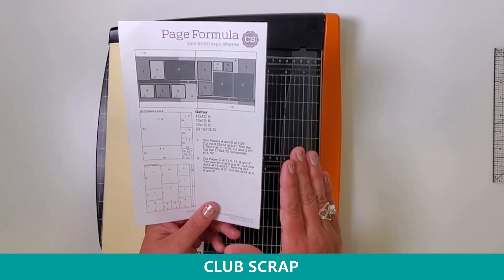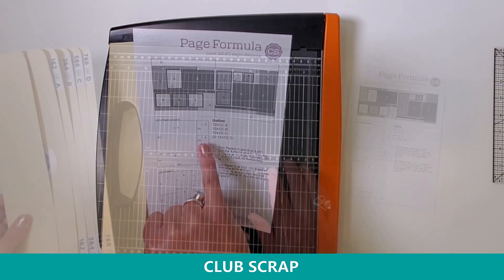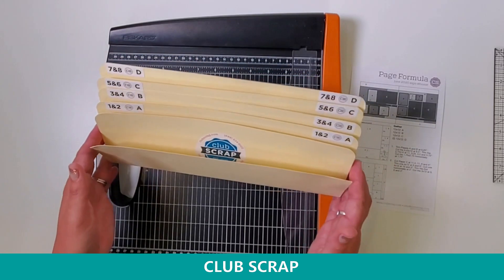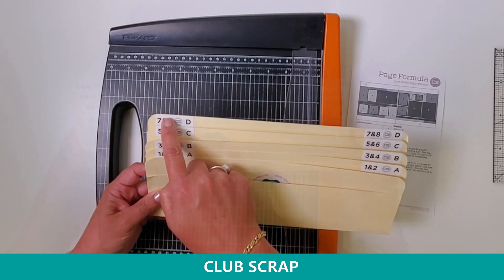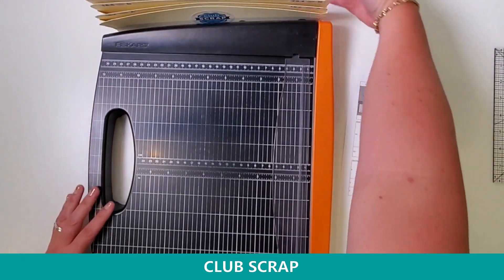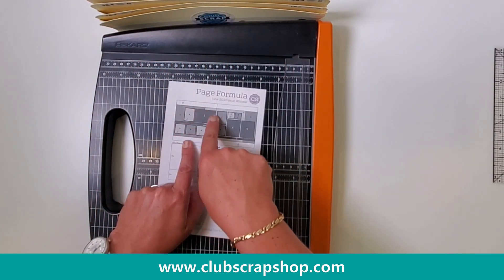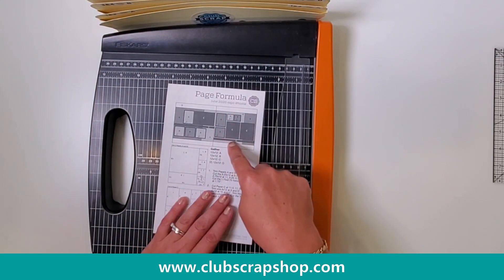All you need are five sheets of 12x12 paper to get going — paper A, B, C, and then two of the same color for paper D. I'm also using my 12-inch Fiskars guillotine trimmer. I'm also using something that I made myself: this is an accordion pocket file. We use these every month at Club Scrap while we make eight layouts at a time. As we trim our pieces, they're sorted into one of four pockets. I'll place the lip of the accordion pocket file underneath the base of my trimmer, which holds the pocket vertically so I can easily and quickly place all the pieces I've trimmed into the pockets.